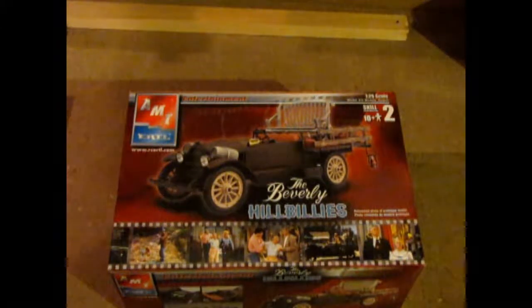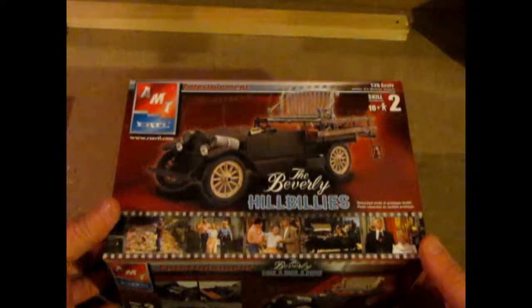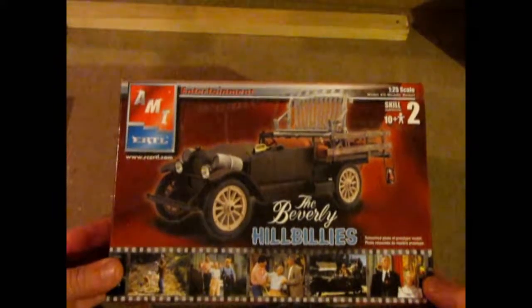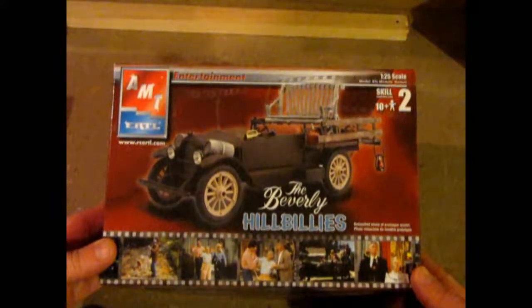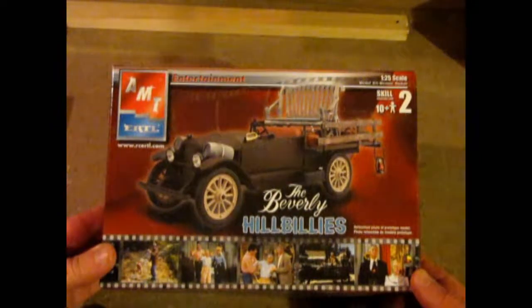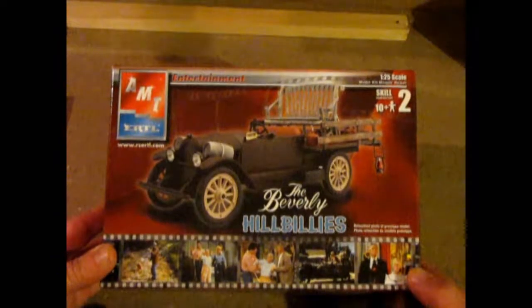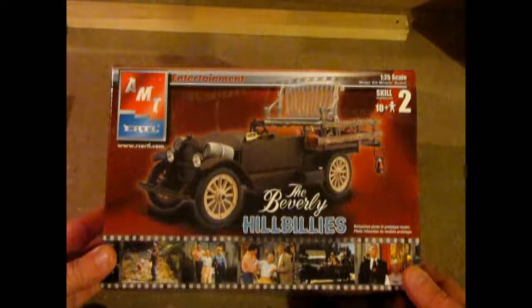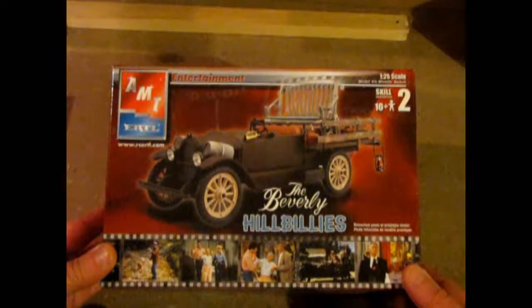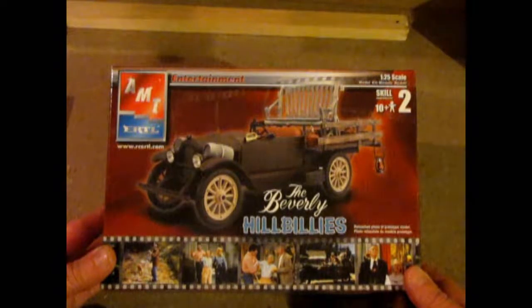Hello again everybody. Welcome to another What's in the Box. This time around, this is my private collection. I'm building some 1920s cars for a display I want to do at the Museum of the Highwood for our silent movie nights, because we want to show some Laurel and Hardy. I thought it would be great to make a 1920s scene using the old Laurel and Hardy Model T. But this is another car from the 20s — this is the Beverly Hillbillies car that was on the show.